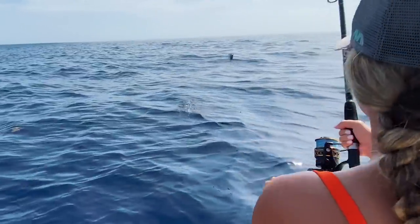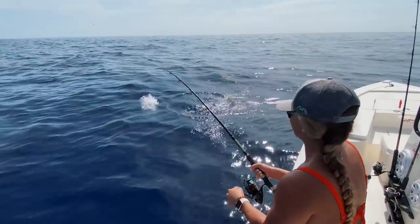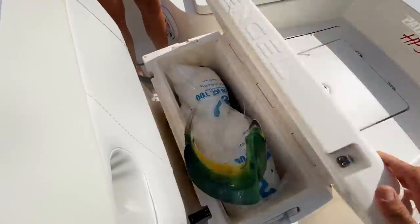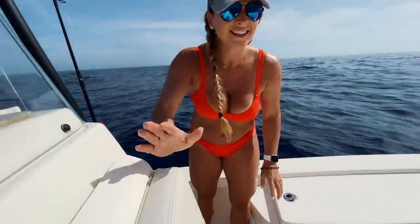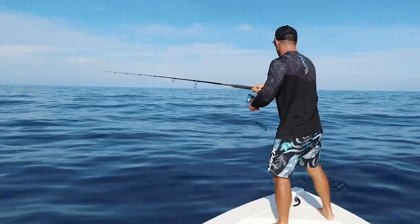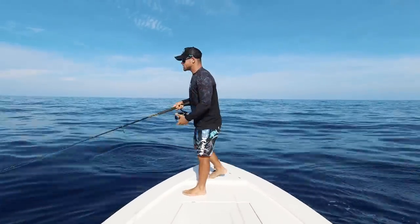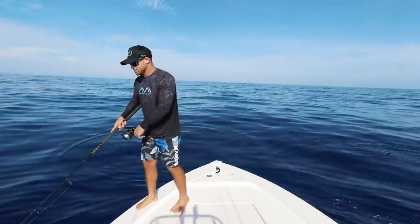Oh, that was sick! Right next to the boat. Oh, Stephanie — I got it! There we go. There's a nice one there too. I got a nice one!